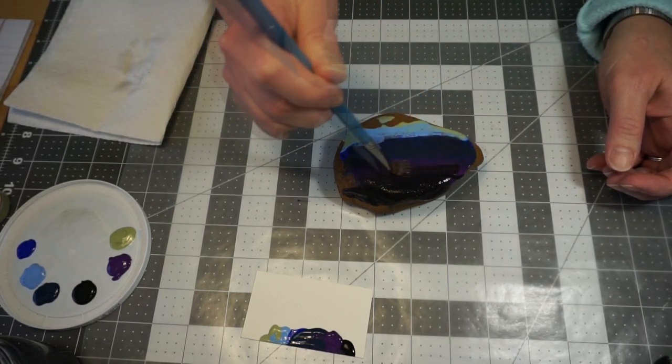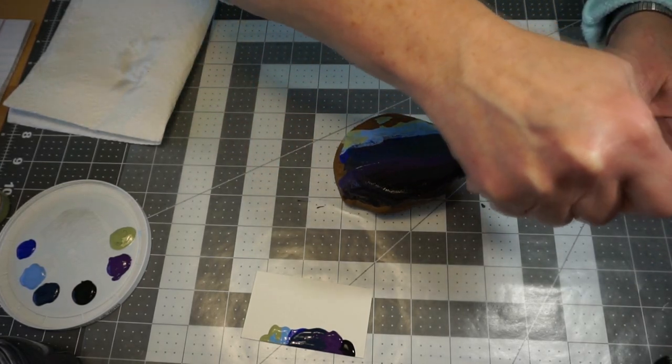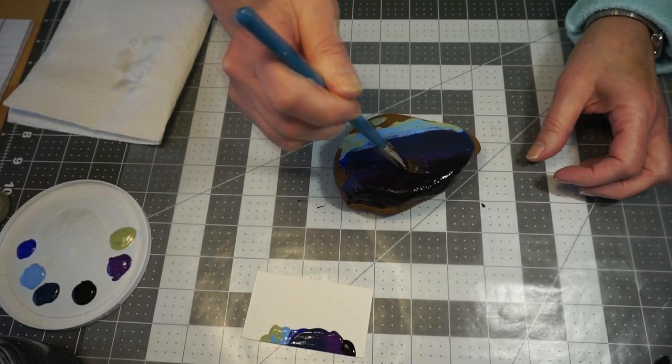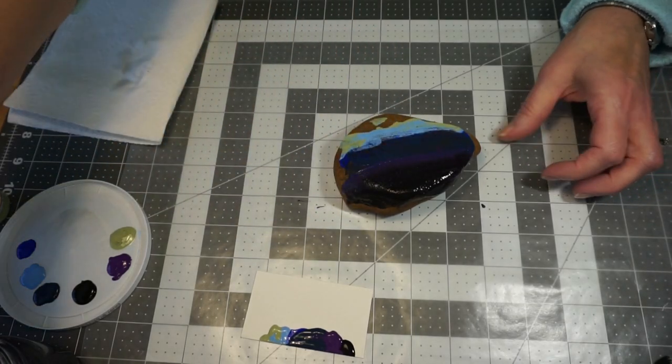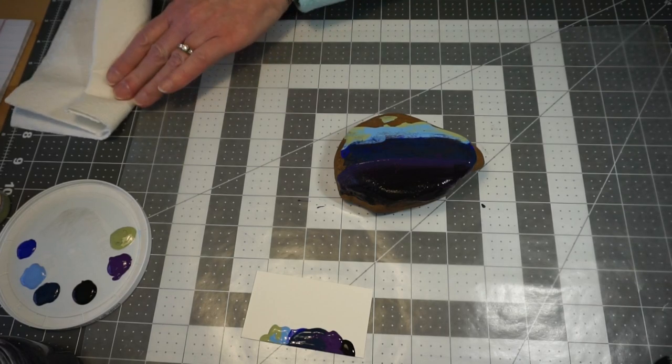Now I'm going to start blending between the two. The sides will get a little bit better as we go. I'm going to rinse my paintbrush again and dry it off really well.